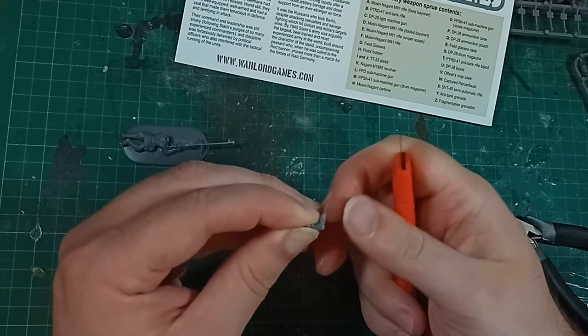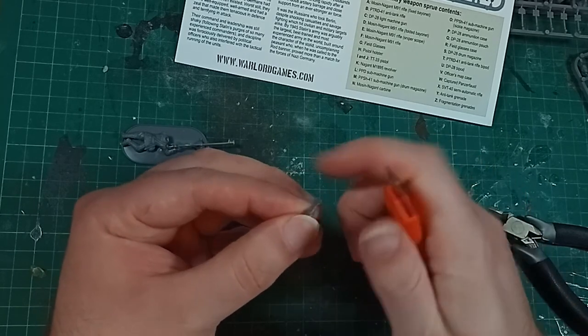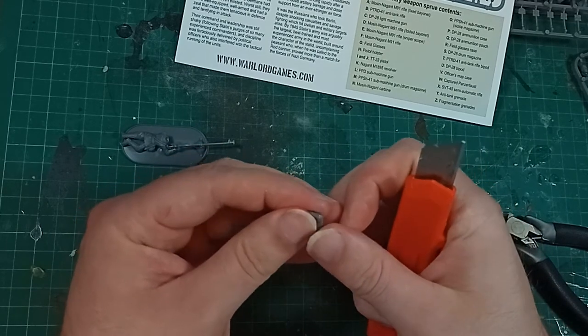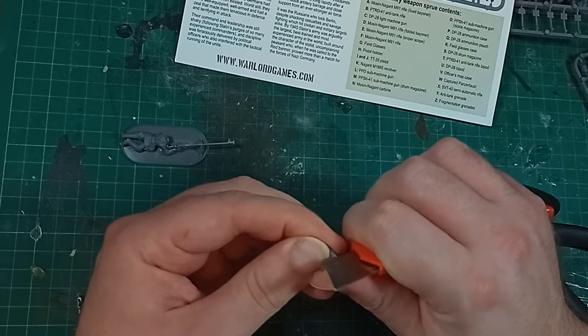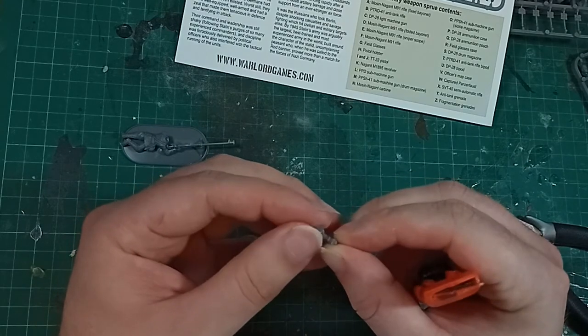They are way easier to build than an FX kit, but harder than Lego. This is the sort of kit that's often labelled as being for older people who have the time, patience and skill, not for kids. But realistically I was making far more difficult models than this when I was 8, so don't believe any of that nonsense.